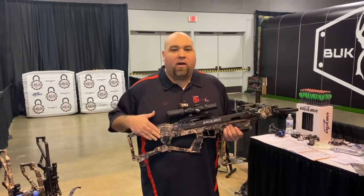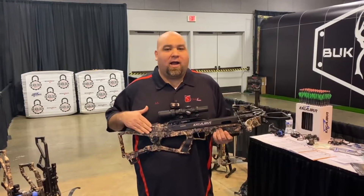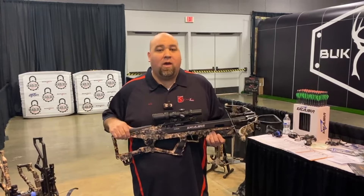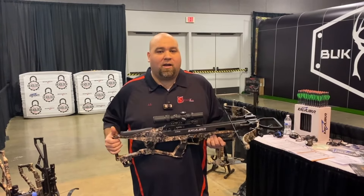As you can see, it has an integrated crank system — the Charger X. It's completely silent, but it is a clutch system so you can safely cock and decock your crossbow. I'm going to show you how to do that process right here.